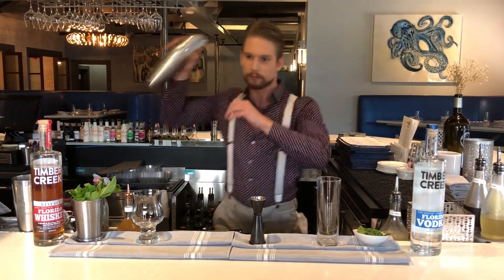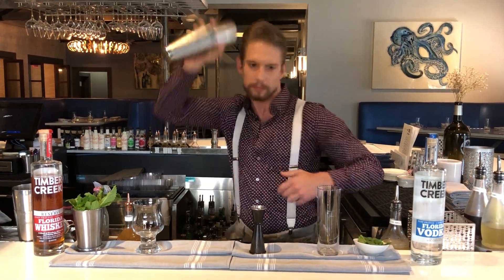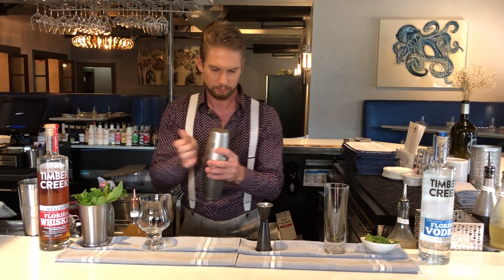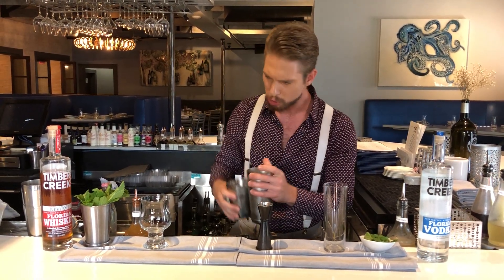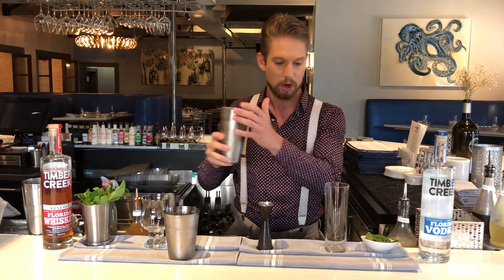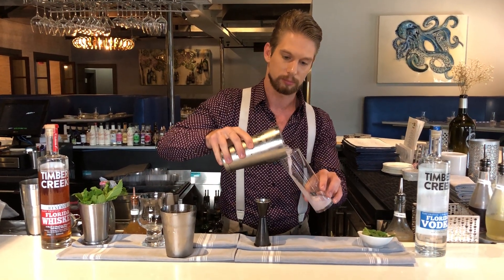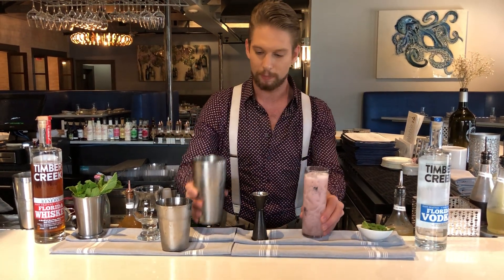Give it a nice, long, hard shake. You can do this one of two ways — you can either strain it out into your glass, or if you just want to make it a la minute, just pour it right in. Leave a little bit of room at the top.